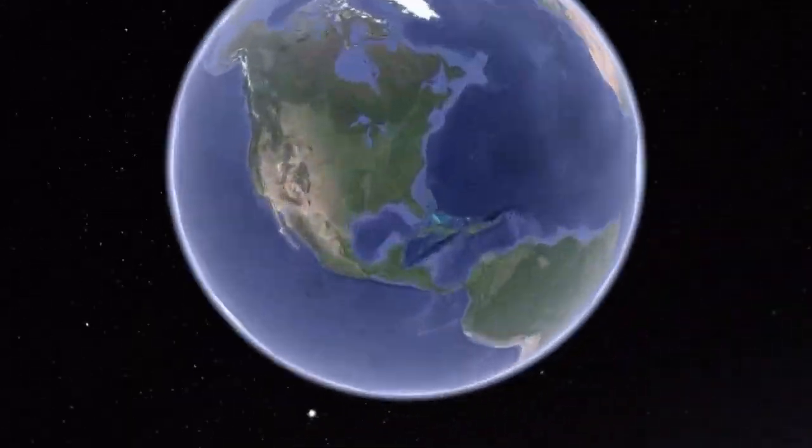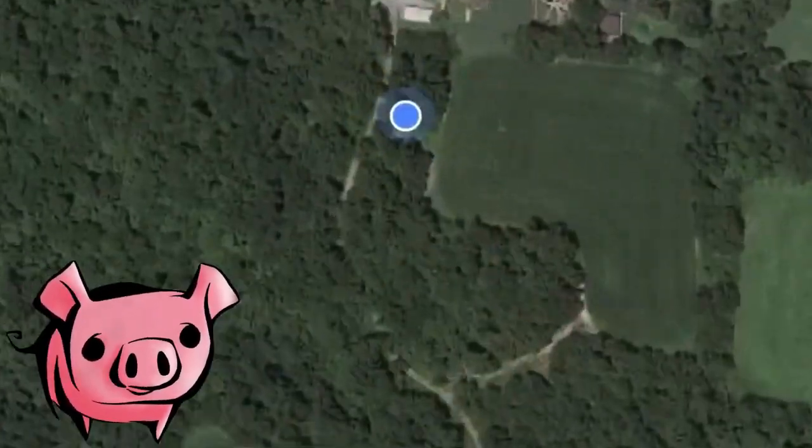I'm adding an element to my rabbit chicken compost carport system — quite a mouthful. I'm trying to get every element that I'm doing inside of it.